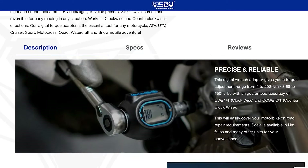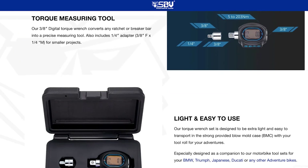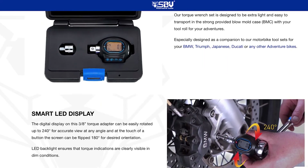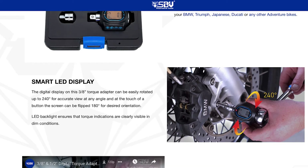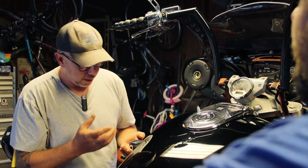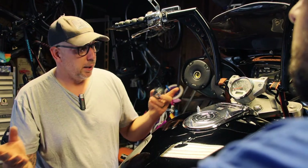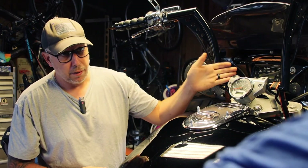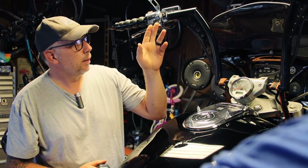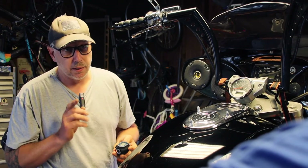Tell me about some of the things this will do that you're not used to regular torque wrenches doing. On this specific torque socket, depending on the job, you're using multiple torque wrenches — inch pounds, foot pounds, Newton meters. This particular torque socket has 10 presets, so you can go from foot pounds to inch pounds to Newton meters. Say I'm working on this bike — 30 foot pounds here, the studs are 15 to 20 inch pounds, brake levers around 25 to 27 foot pounds. I can preset all that in this device and just go through settings one through ten.